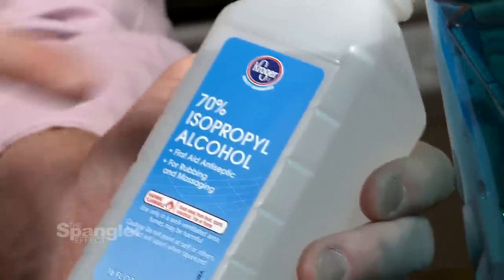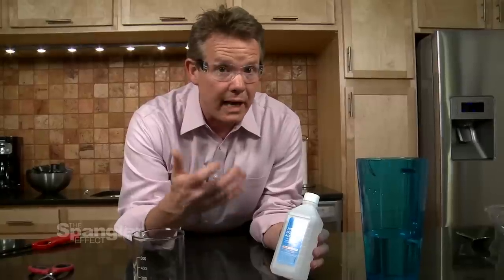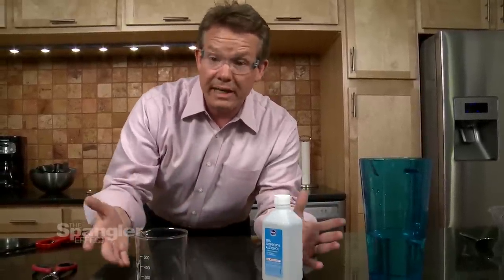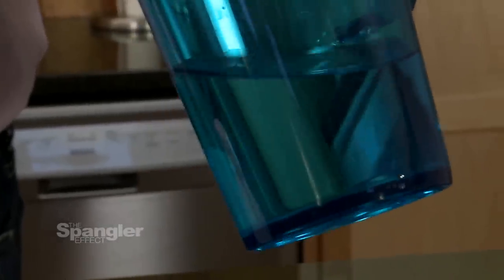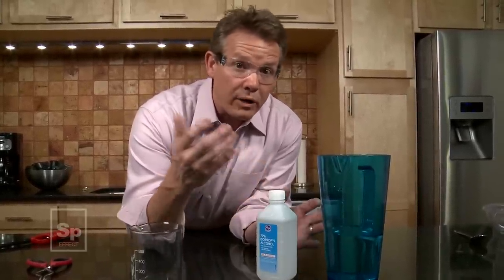Here's the secret. 70% rubbing alcohol — isopropyl alcohol — means there are seven parts of isopropyl alcohol to three parts water. So there's already water in this mixture. And at the very beginning I said this is everything that you'll need — the secret was sitting in front of you the entire time. It's the water in this pitcher. What we want is to add more water to the isopropyl alcohol so that we burn off that fuel. But by the time the fuel burns off, the evaporating water that has coated the dollar bill begins to evaporate, and as it evaporates, it cools the bill down.